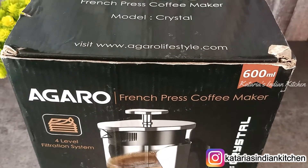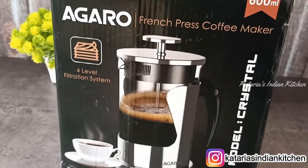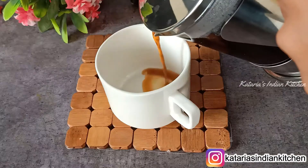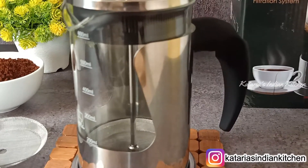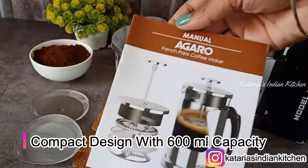If you order it on Amazon, you can see this in the packing. There was another box that I have removed. This is a Crystal French Press Coffee Maker. Let's look at the design — it is a compact design with 600ml capacity.